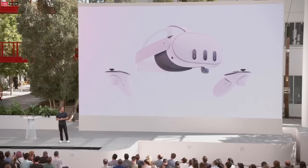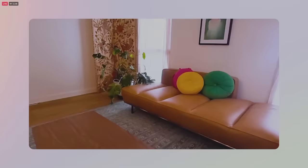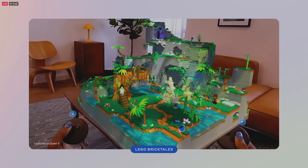So when you put on Quest 3, you see the physical room around you. Only now it is a canvas that you can bring your digital objects into the world. Quest 3 understands your space, so you can play with the world around you. You can solve Lego puzzles, or you can build your own creations on any flat surface in your room.